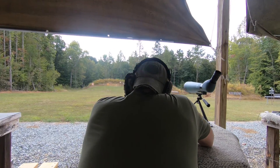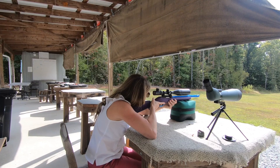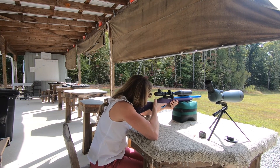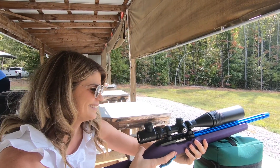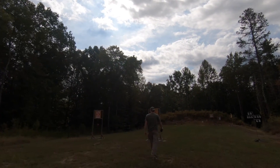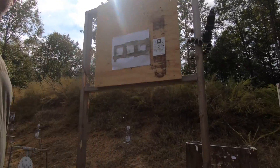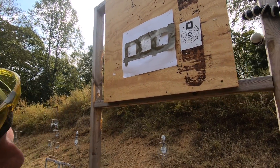Now he is shooting the polycarbonate lens. It looks like the CR-39 went down. There's no kick whatsoever from the .22.